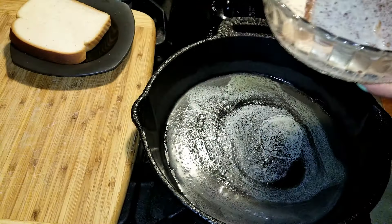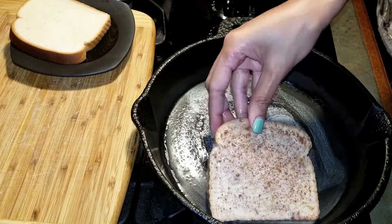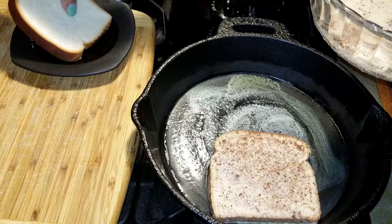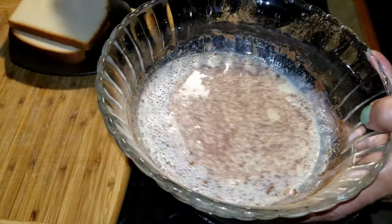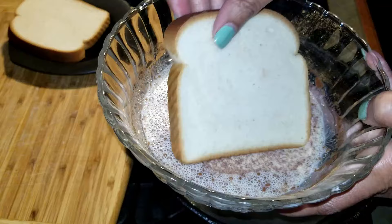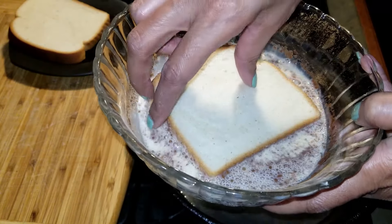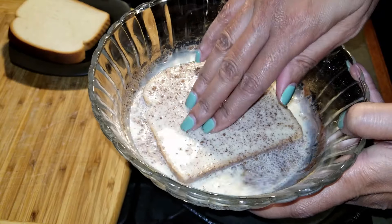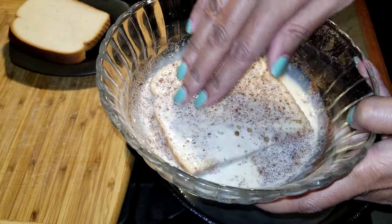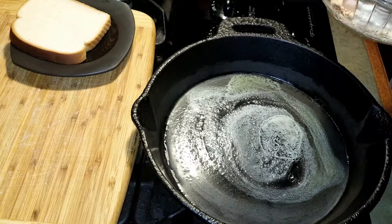So why not share this recipe for French toast for one? It's easy. When I have time, I like to make French toast on a Saturday. It's one of those breakfast weekend meals that just comes out so good. So if you have a little extra time on the weekend, you should try it. Come and I'll show you how to make it.